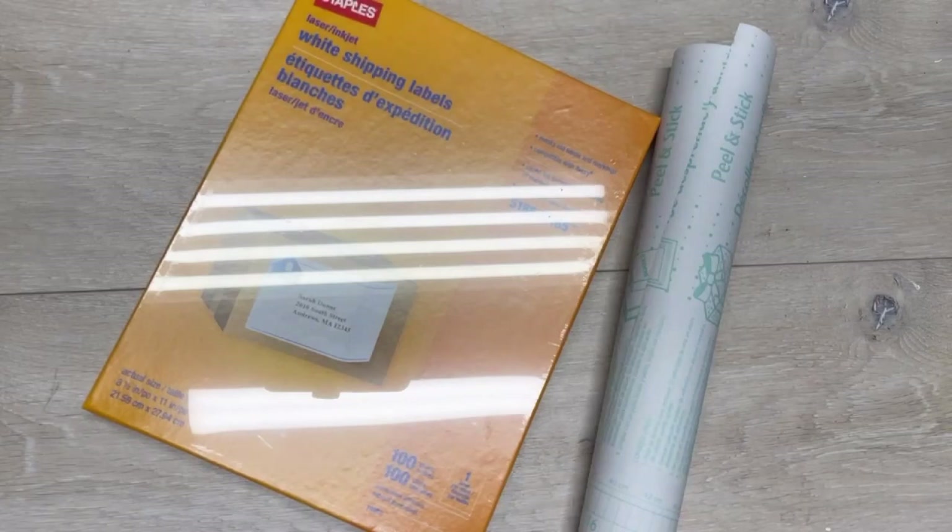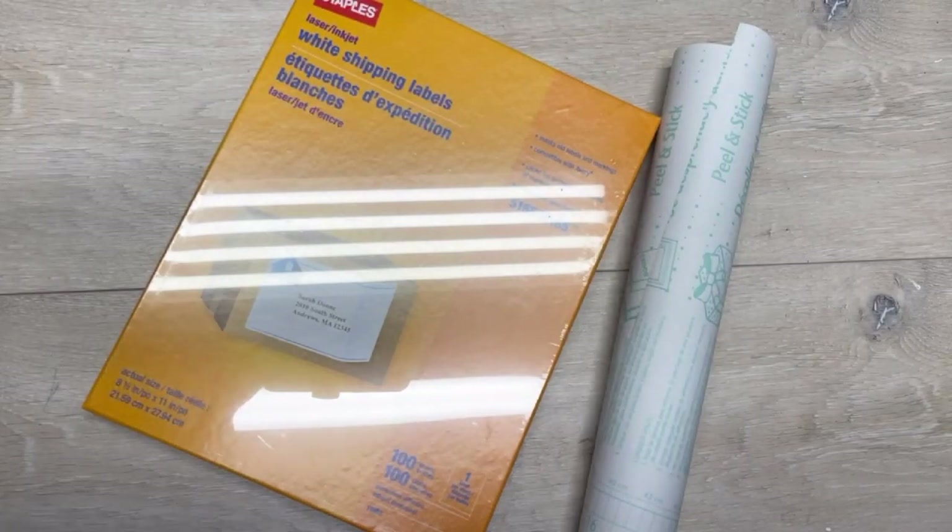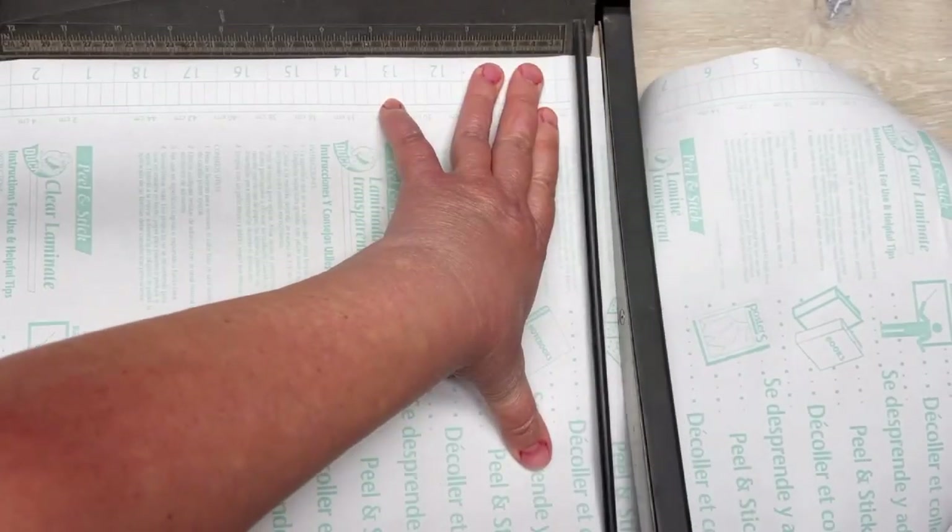Hey everybody, it's Colette with Blessing Scrap Therapy with another project. Friends, so many of you have been asking how I print on fabric and all the things. Let me show you how I do it.